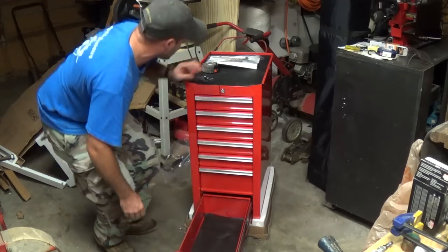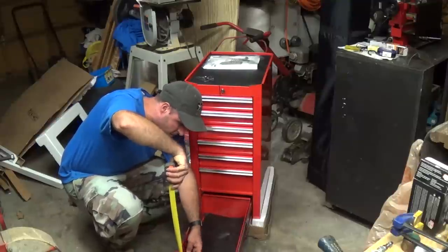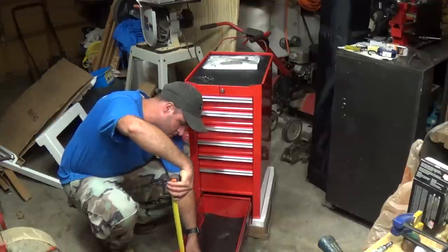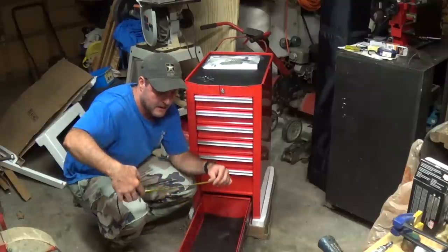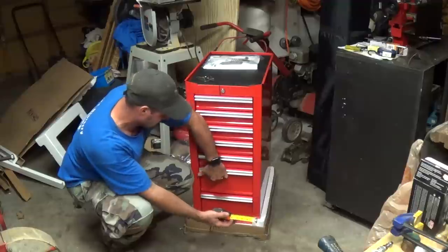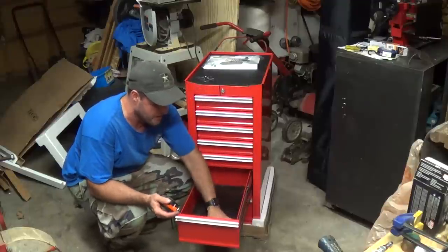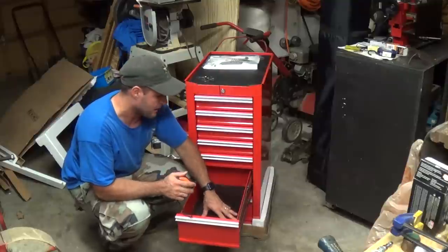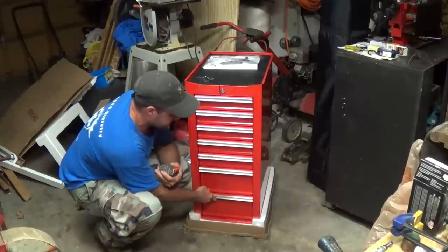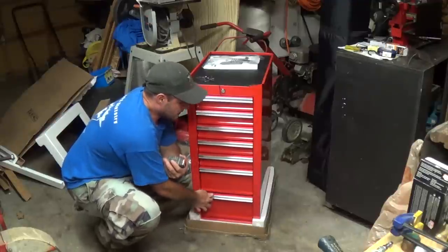These drawers right here, measuring from the very front, are almost six inches deep — about five and seven-eighths inches deep from the top. The other drawer looks about the same. We may get a tiny bit of that back since the tape measure is resting on the drawer liner. All the drawers are about that depth. The detent is a little tough right now, but that changes once you have weight in there — the weight of the tools helps pull it closed.